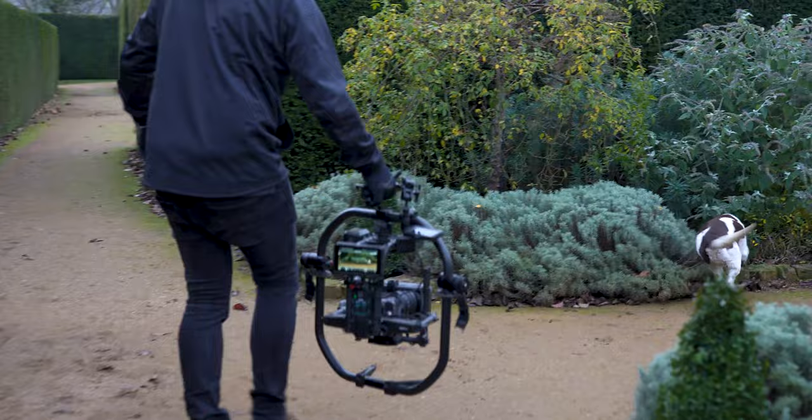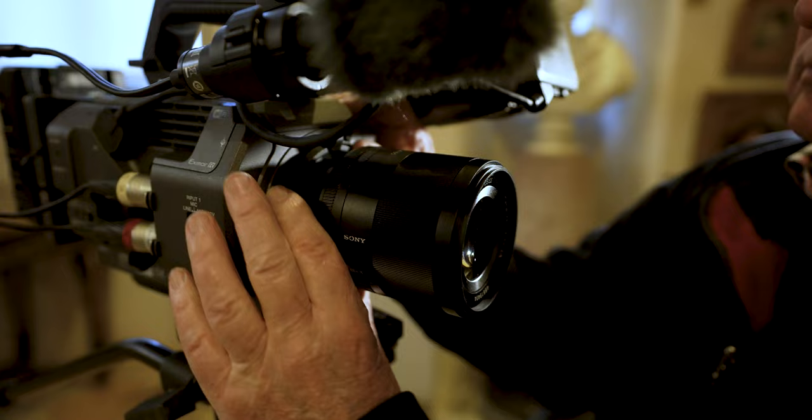With filmmaking and doing shoots like this in general, you're always sort of fighting to get all the shots within the scheduled time. So to have an E-mount system where you literally, within seconds, can have a new lens on a camera body is just perfect.